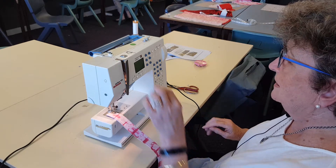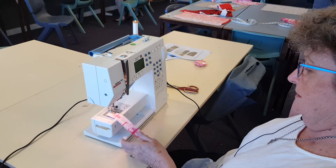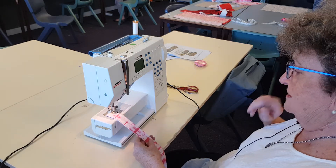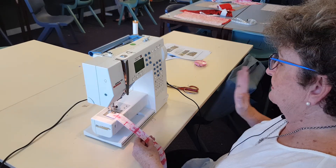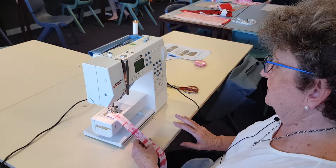Okay, just a reminder with the machines. The red line must line up with a dot, and the measurements or the numbers for the machine are on the board. Remember it's two and a half length for both zigzag and straight stitch.